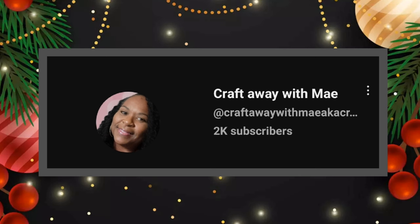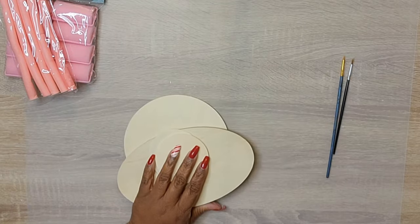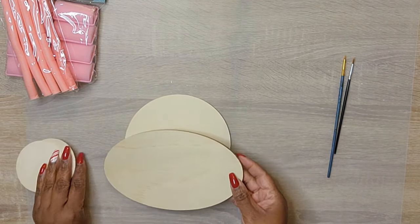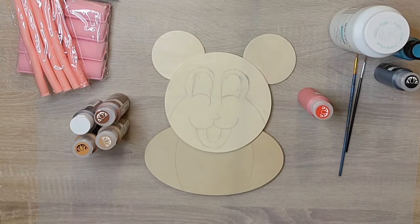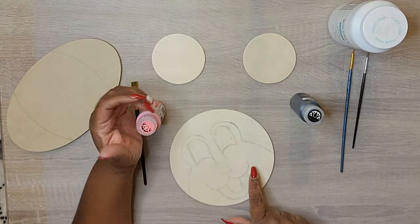Happy holidays, guys — Christmas is almost here! We are participating in a challenge today: the Just Our Imagination Creation Challenge. It's hosted by Kathy Joe DIYs and Brenda with Rustic and Lace DIYs, and this month's guest host is Sweet Tea and Butterflies. I love it because of the unique items you have to use. This month we had to use balloons, K-cups, and hair rollers.